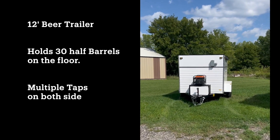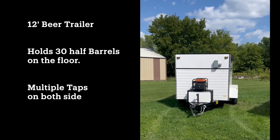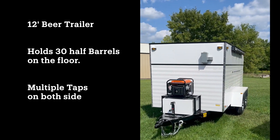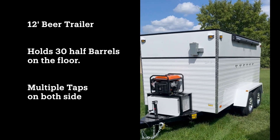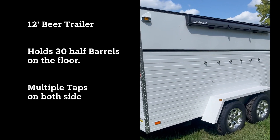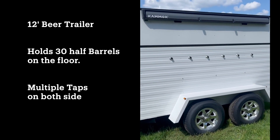Welcome to Watertown Draft Trailers. This is one of our 12-foot trailers that is going out to a customer. It has the optional generator, optional Kamek awning, optional aluminum wheels, and optional additional three more shanks.